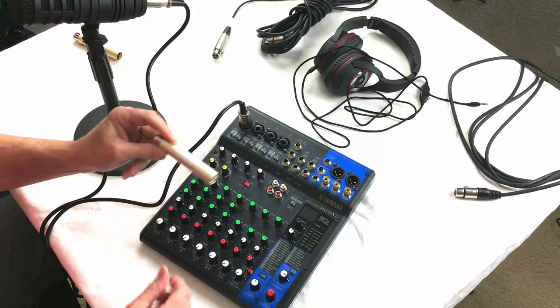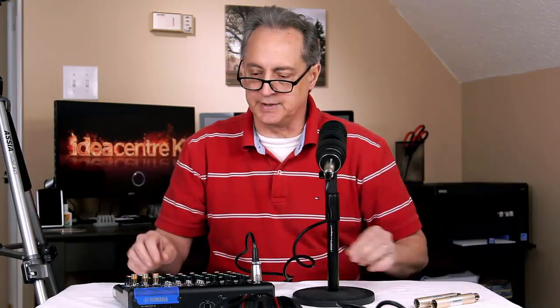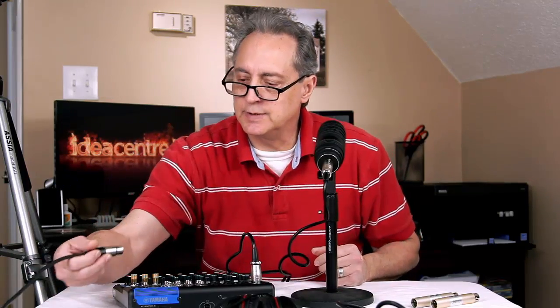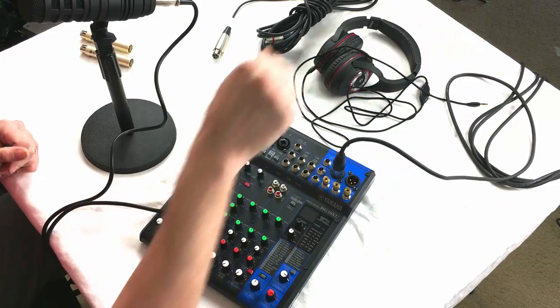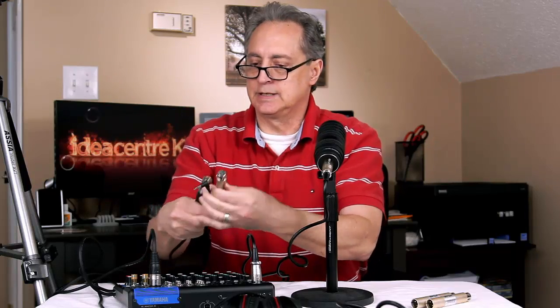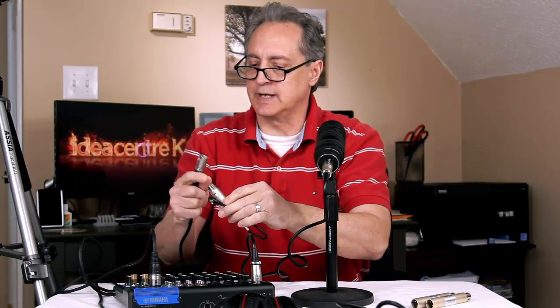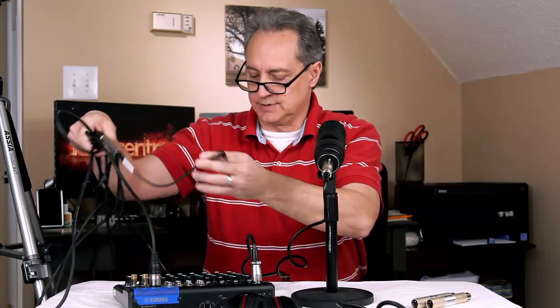Now I talked about this HOSA attenuator before, but after doing some tests I realized I don't think I'm going to use it for this test today — although I will put it in the link down below. Everything I've got here will be in the link below. Next, this cable is going to go out — I'm plugging it into left out — the one going to the camera. Before it plugs into the camera, we use an XLR female to TRS adapter that goes into the camera.